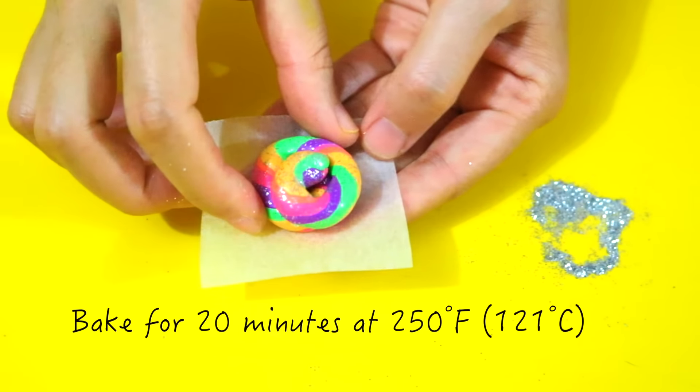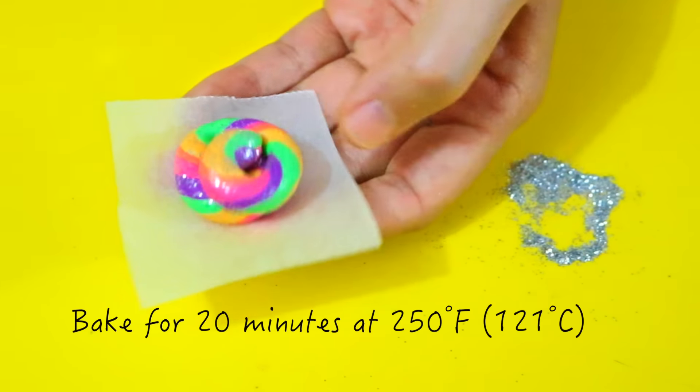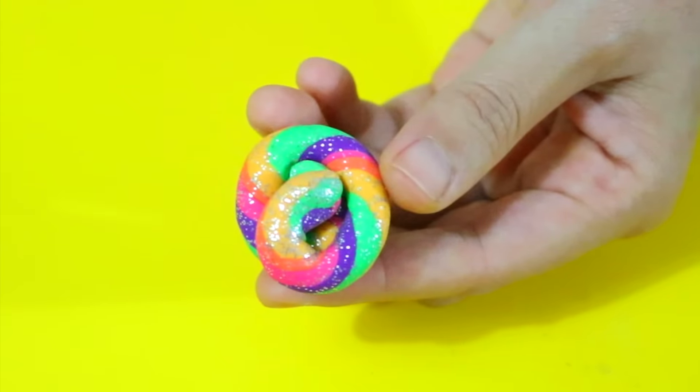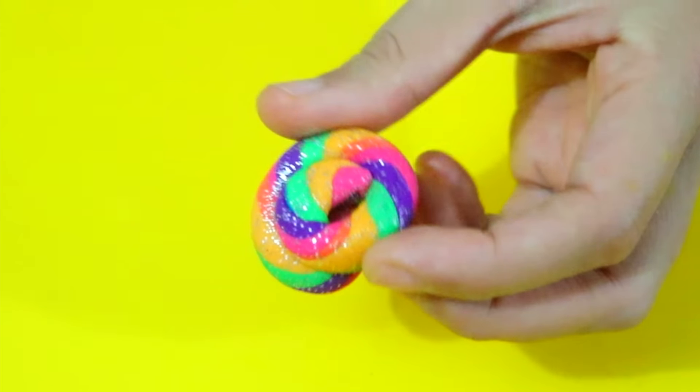You could of course add even more glitter if you'd like. Put it in the oven and bake for 20 minutes at 250 degrees. Once it's done, make sure you wait for the clay to cool down completely before removing it from the baking tray.